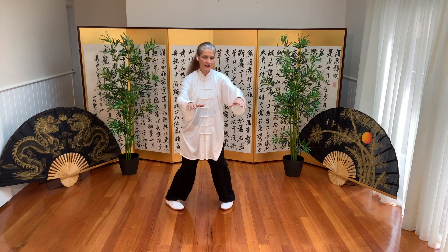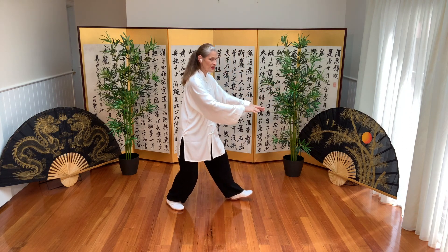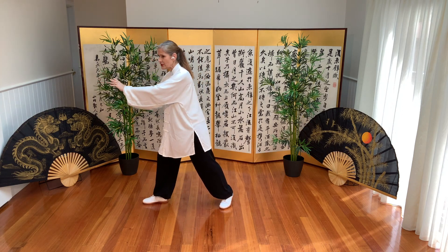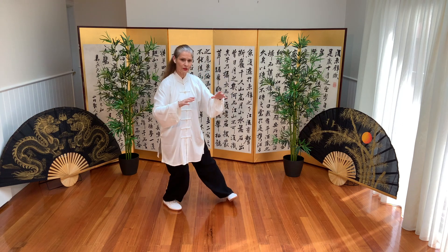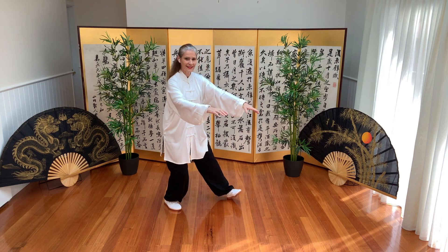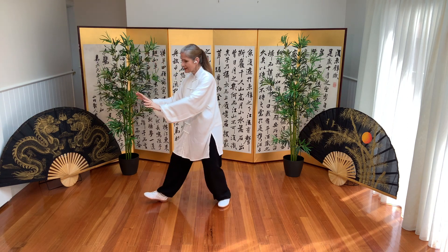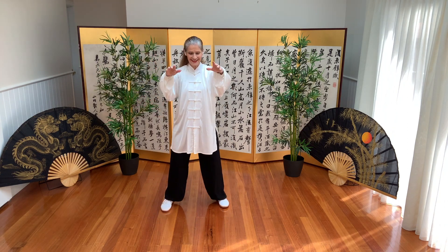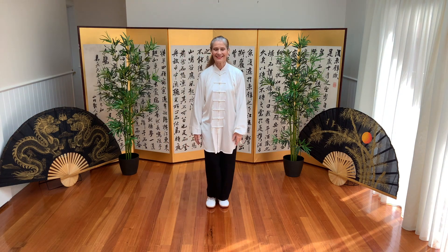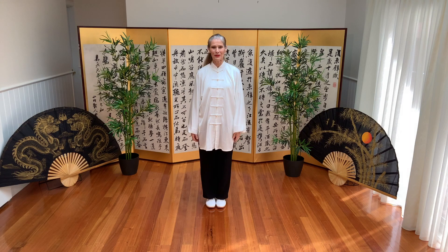Breathing in and out. Breathing in and out. We shift weight and shift weight — and last one. To the center and down, and stepping in. I hope you enjoyed Crossing the Wild Blue Ocean.